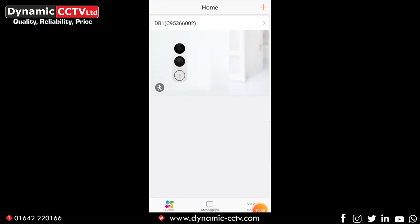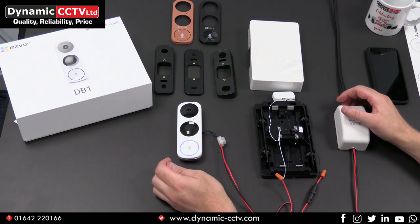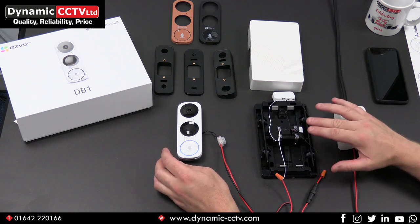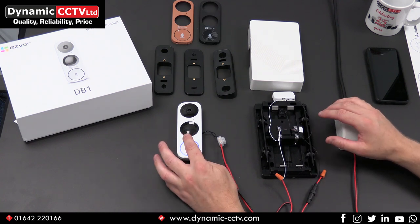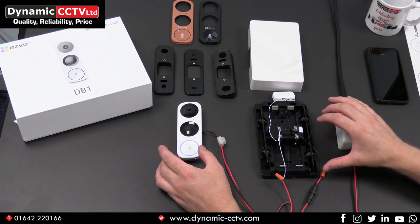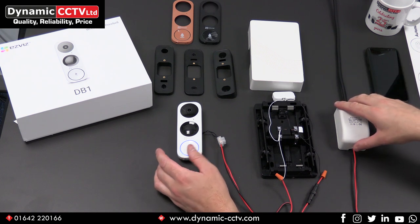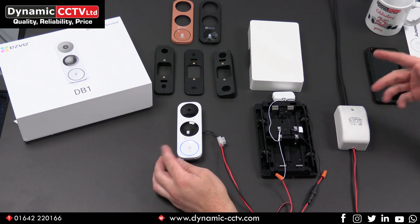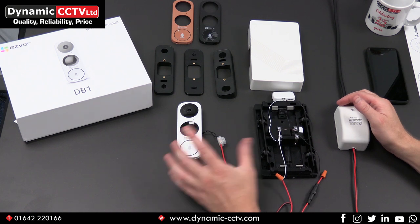So we've had a look at how the DB1 is wired through the mechanical chime, how it's added to the EasyViz app, and some of the settings within the DB1 through the app. Now we can test the actual unit in action with the mechanical chime and on the mobile phone. When the doorbell is initially pressed, both the doorbell and the mechanical chime will sound — the person pressing the button will know the doorbell rang, and people inside the property will hear the mechanical chime. Pressing the button now — you can hear the mechanical chime sounded.